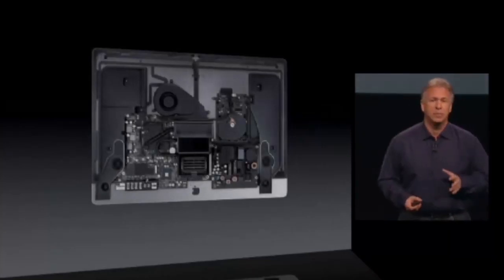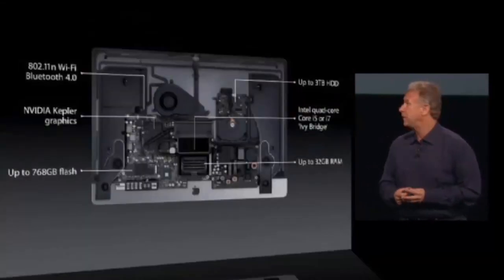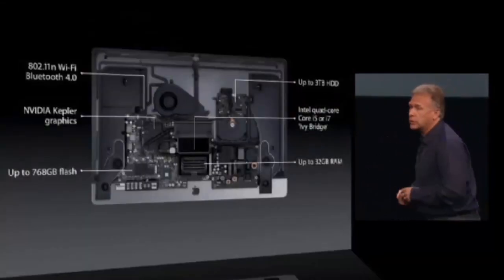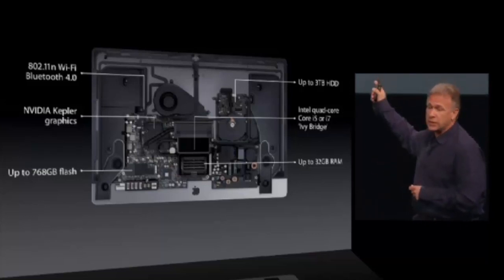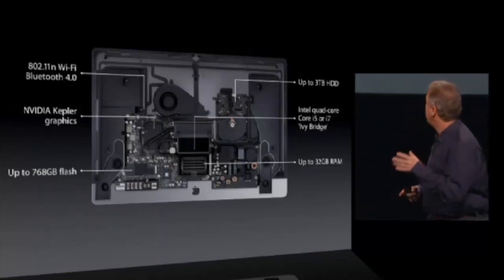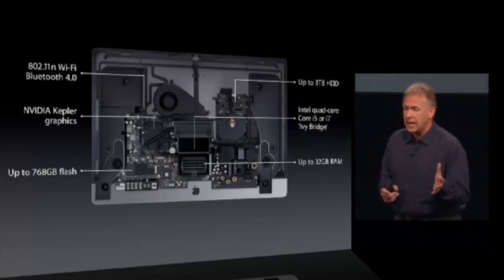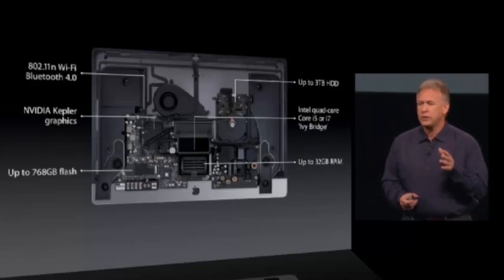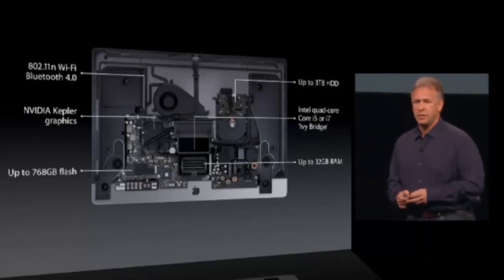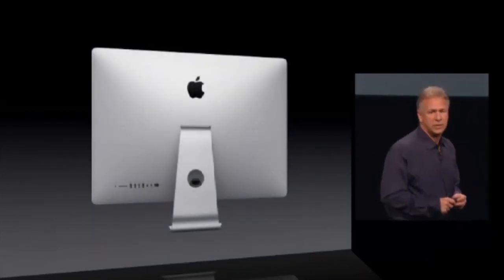There is a serious computer inside this thin design. Intel quad-core i5 or i7 Ivy Bridge processors, NVIDIA discrete Kepler graphics, Wi-Fi, Bluetooth. You can have either up to 768 gigabytes of flash or up to 3-terabyte hard drive, and up to 32 gigabytes of memory — that's twice as much as before. So much work has gone into fitting all of that inside a computer this thin.